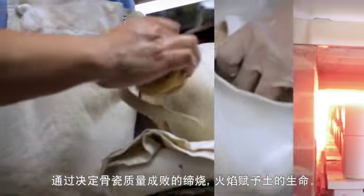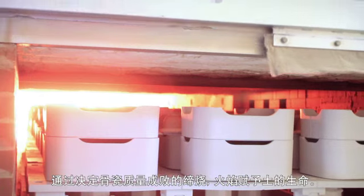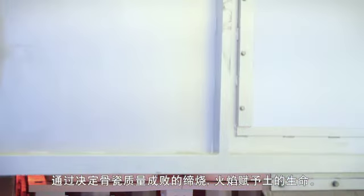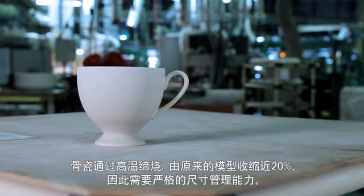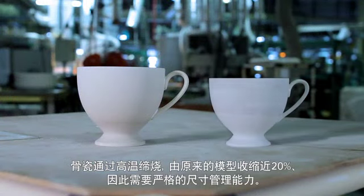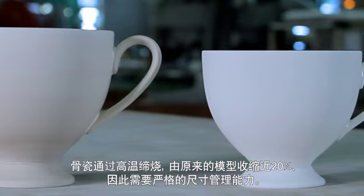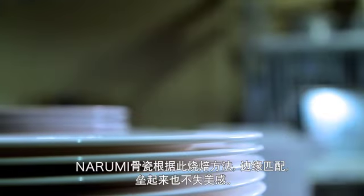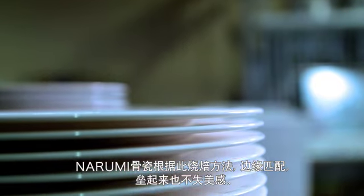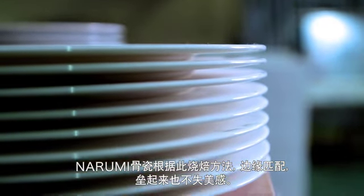Through the process of bisque firing that determines the quality of the bone china, clay receives life from fire. Due to the high temperature firing that the bone china undergoes during bisque firing, the ware is reduced by nearly 20% of its original size, and so strict dimensional control skills are required. This firing method produces Narumi bone china with even dimensions that is praised for its beauty when items are stacked as well.